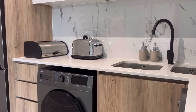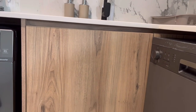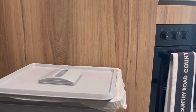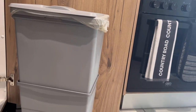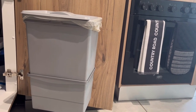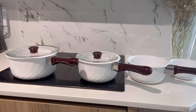Some of you guys asked me where my kitchen bin is — let me show you. My kitchen bin is under my sink, it's attached to this door here. It's not a big bin, just a small one. That's my kitchen bin.